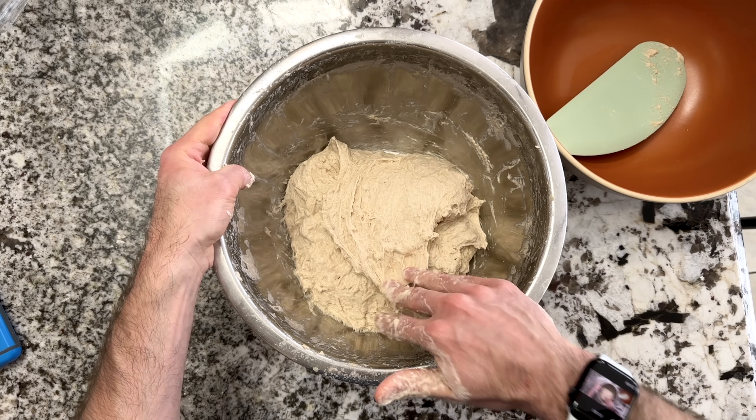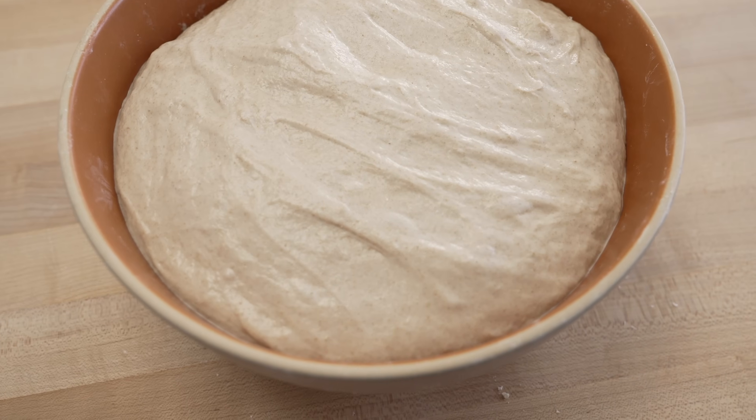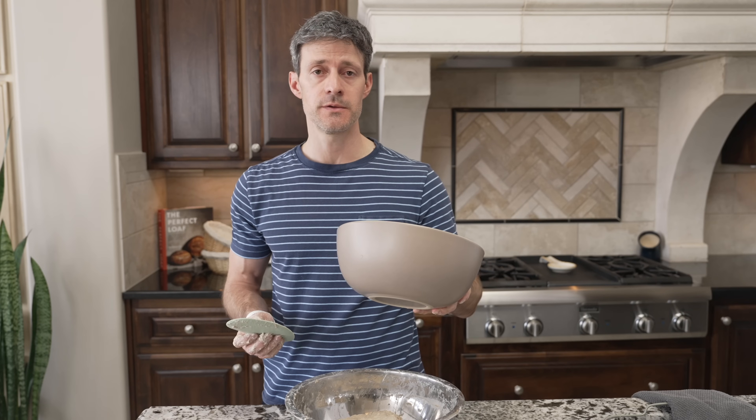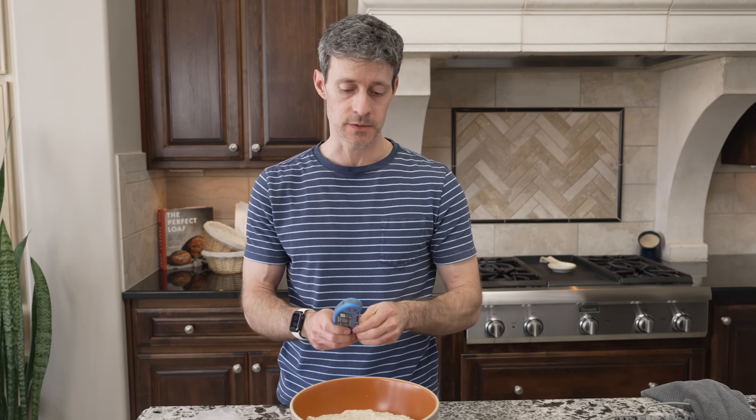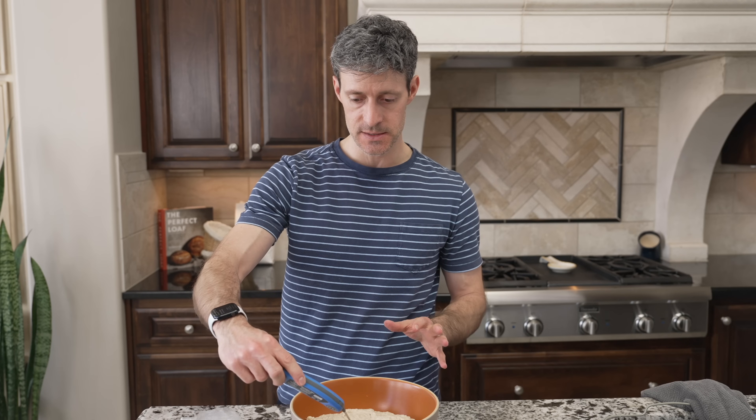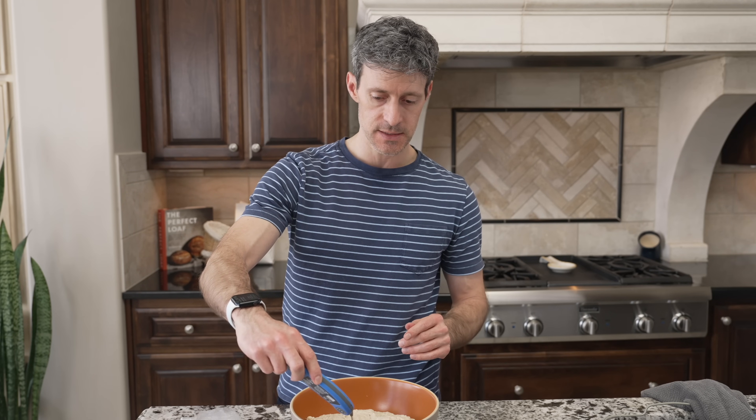We're going to strengthen this dough through sets of stretches and folds during bulk fermentation. You'll see how it really transforms — going from this shaggy, gloopy mess to a super smooth and aerated dough over the next four hours. I have a ceramic bowl to keep the dough in during the first rise, but you can use any container — a square or rectangular glass container works really well. We want this dough to be around 76 to 78 degrees Fahrenheit. If your dough is a little cooler, expect to extend bulk fermentation a bit past four hours. Be flexible with bulk — I'll show you the signs to look for.